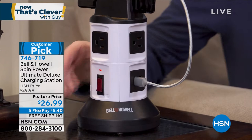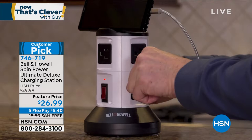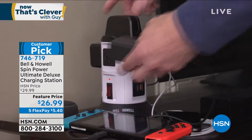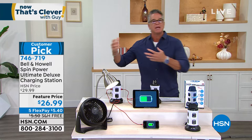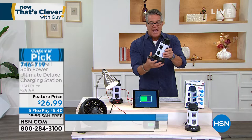I ordered it for her — she's watching today, Mom, it's coming! It's basically a way to combine all those electronics into one easy, convenient plug-in station with a very small footprint. It spins in any direction you need. Built into it are four three-prong outlets so you can plug in all your big electronics, plus six USB ports so you can plug in your tablet, phones, and cameras — all in one place.